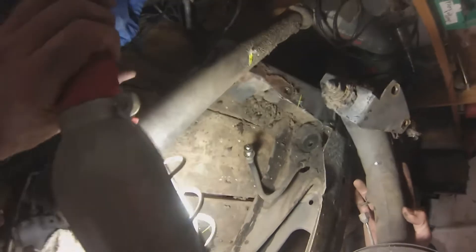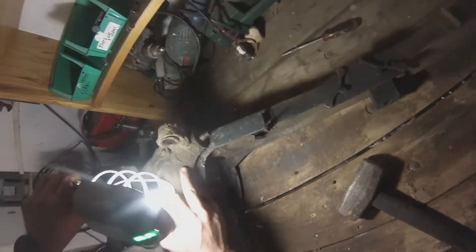That is bad. So this is the right-hand radius arm — and that is gross. I don't think that has ever been changed. Look at the gunk on this thing — wow, gross! Okay, that's one arm done.